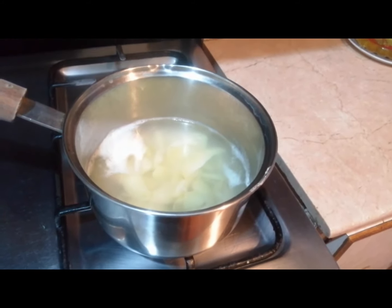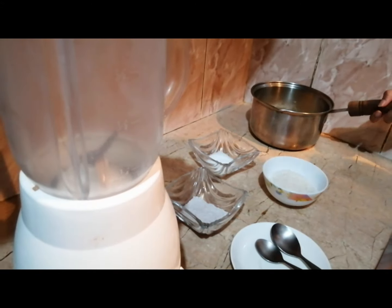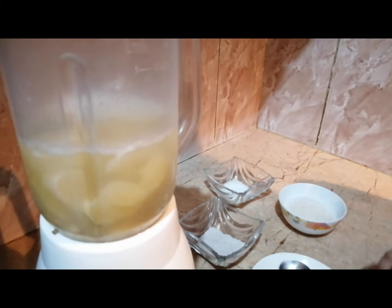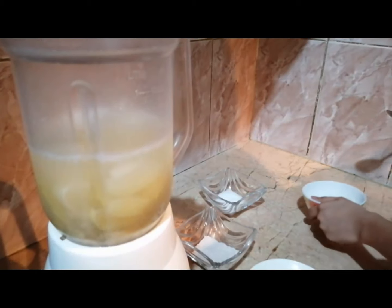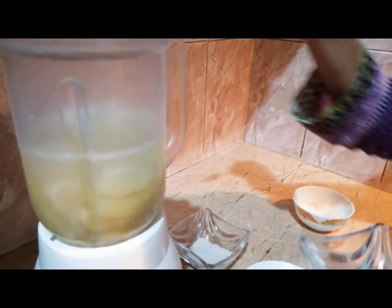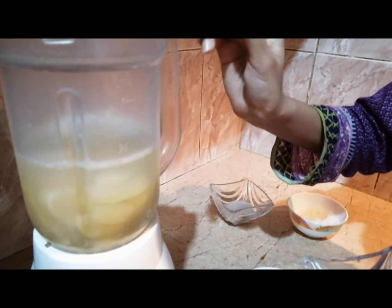The curry is ready. Now we will add the rest of it in the blender. Add the curry in the blender. Add chini. Now add hamak — half teaspoon. Add black hamak.